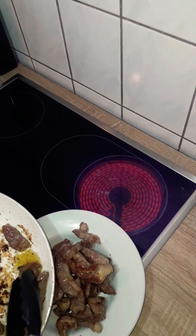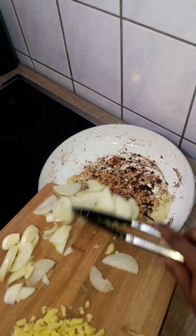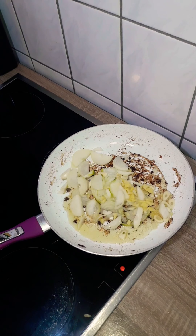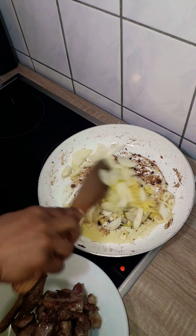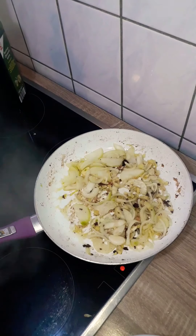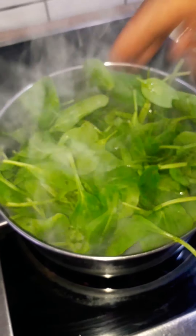The meat is done so I took it off the heat, and in the same frying pan I put my onion, ginger and garlic and let it fry on low heat until it was translucent. While my onion mix is cooking I'm going to blanch the spinach. I tossed it into a pot of boiling water and took it off 10 seconds later.